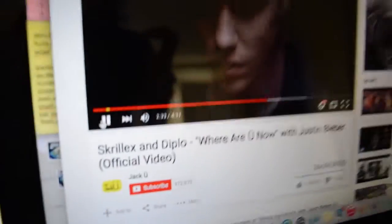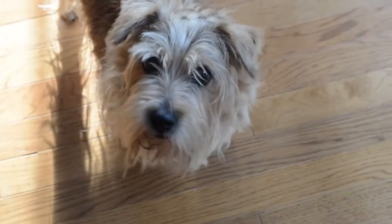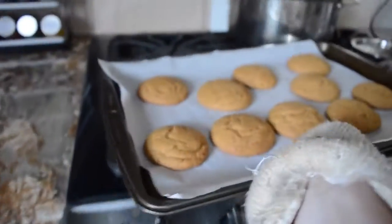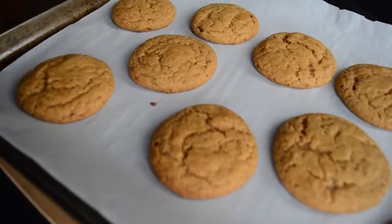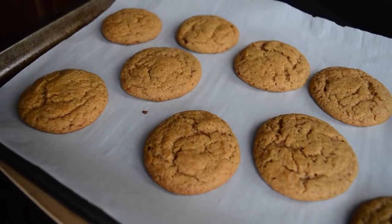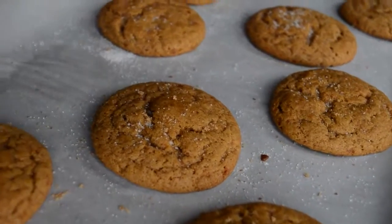And then, obviously, have a dance party while you're waiting to Justin Bieber, clearly. And maybe play with your dog. And then before you know it, the timer will go off and your cookies will be ready. These are honestly amazing. When they came out of the oven, I just sprinkled some extra sugar and coconut sugar on top. They are so good.